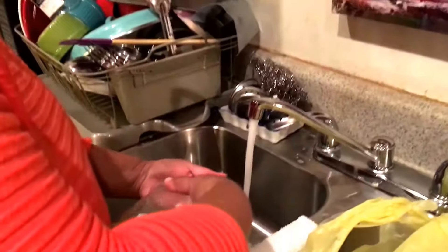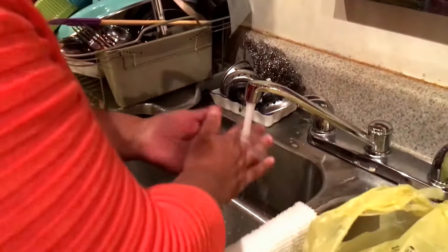We're going to wash our hands first. Everybody knows the procedure for washing hands — at least 15 seconds. Sing the happy birthday song. Happy birthday!